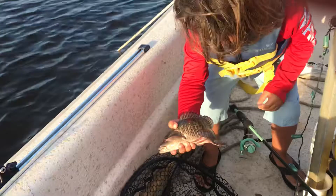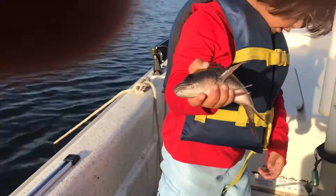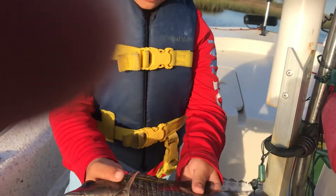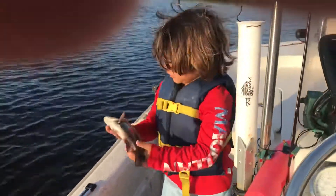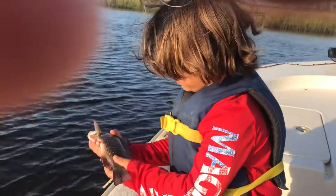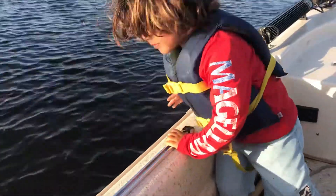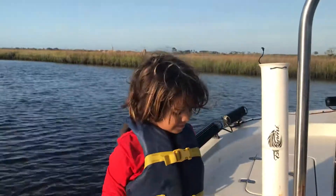Dad, let's measure him real quick. I got the measuring stick right here. How big's he got to be? Ten inches for a snapper. He is nine, so he goes back. You get a little bit bigger. Good job! High five. That's the keeper I want. Awesome.